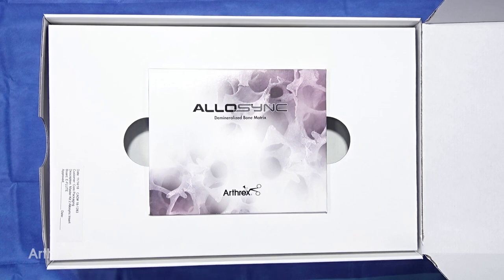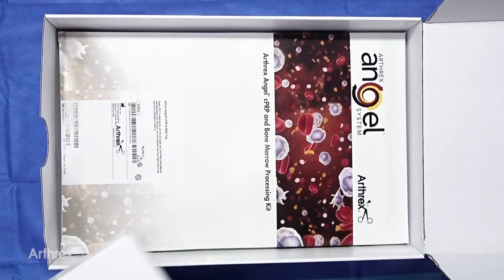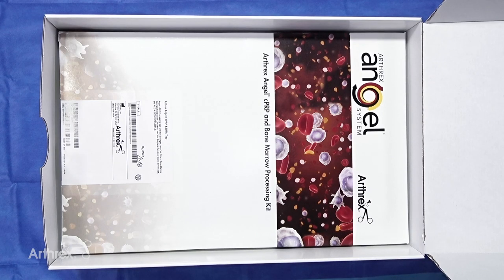As you can see here in the box as you open the BioSurge kit, this is the first thing you'll see — the Allisync matrix as it comes with this particular kit. Just beneath this you then see the Angel CPRP system that is deep to that, which is provided with this system.